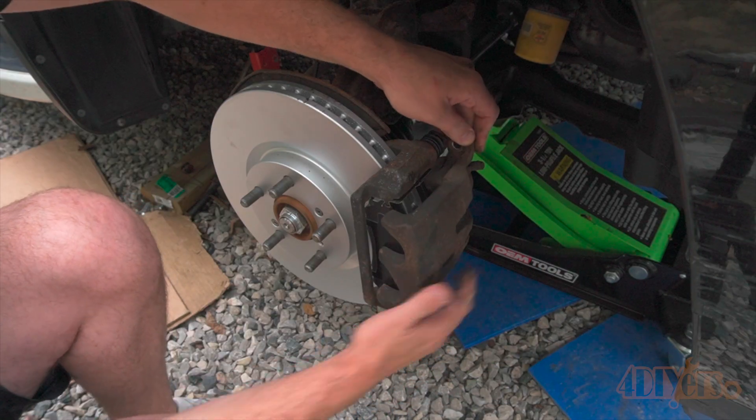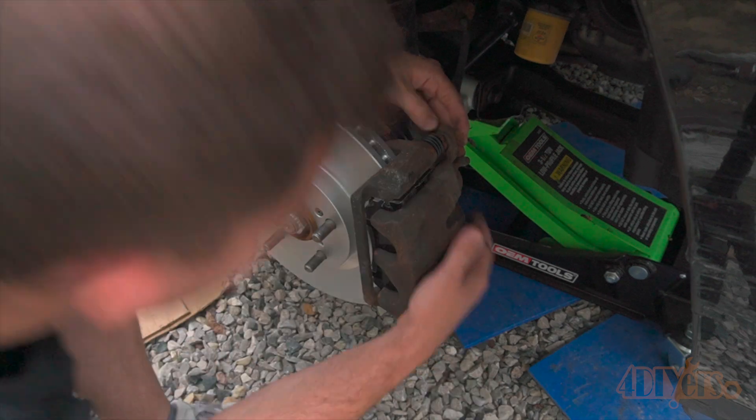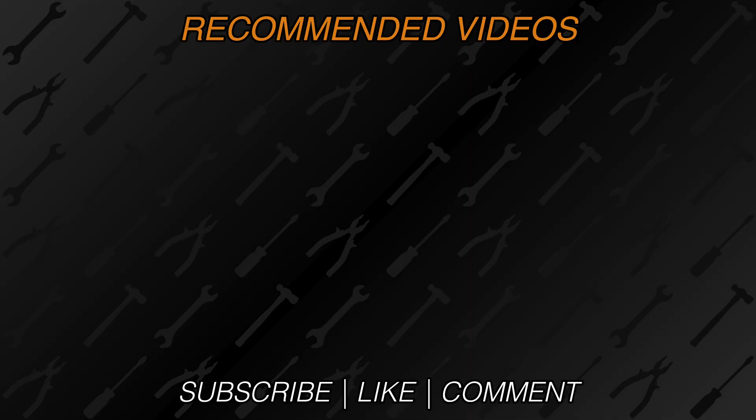New videos are released every week on my channel. Be sure to hit that thumbs up button — it's a huge help — and leave a comment below if you found the video helpful. If you're not a subscriber, be sure to also hit that subscribe button. Thank you for watching.